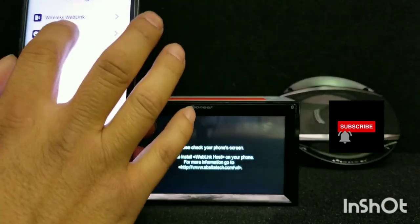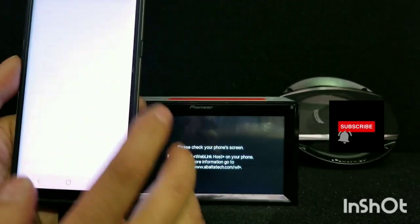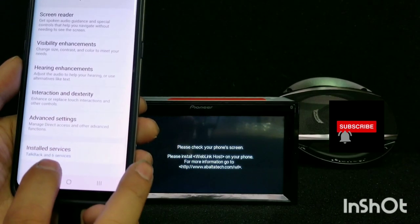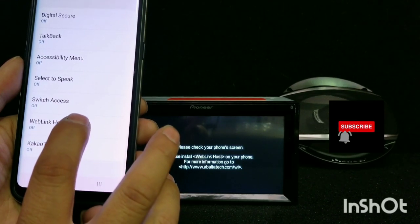Go to Settings, go to Permissions. The one that is denied, press it, and then go to Install Service. You have to turn on the WebLink host.